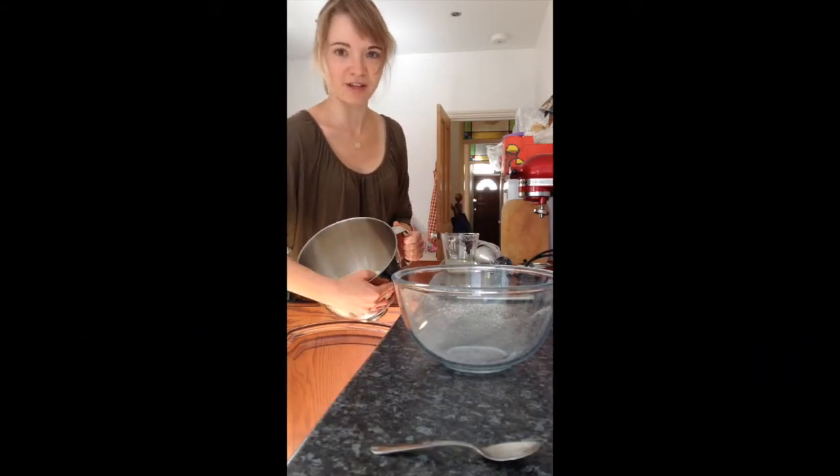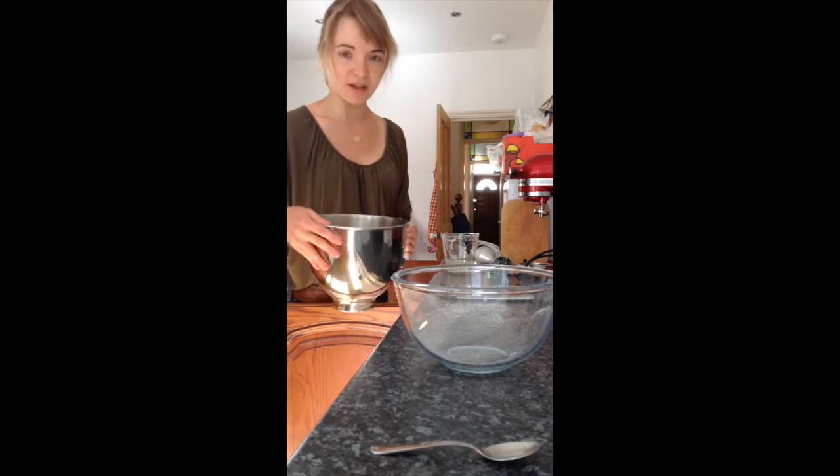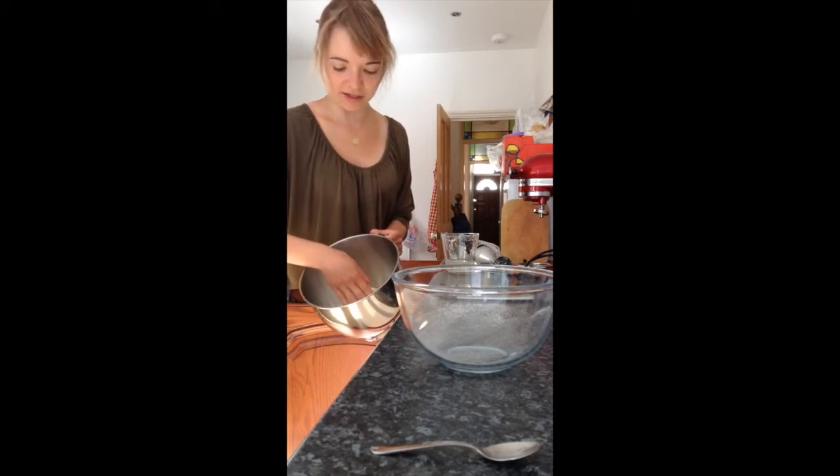So in here I've now got the flour — that's homemade flour. And now I'm going to make a well in the middle, like this.